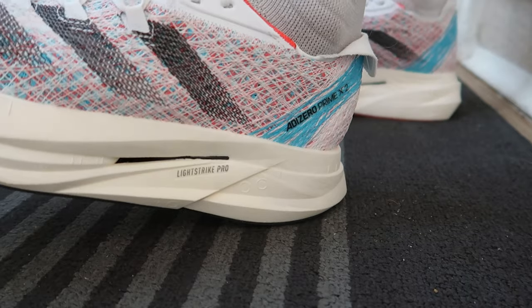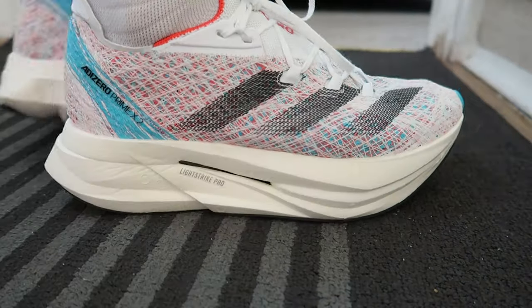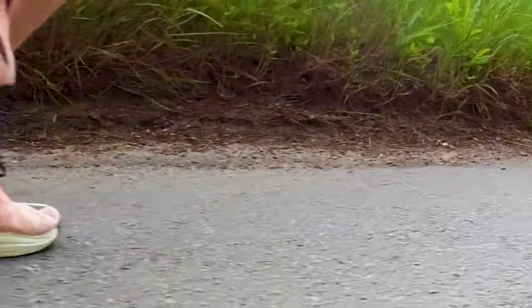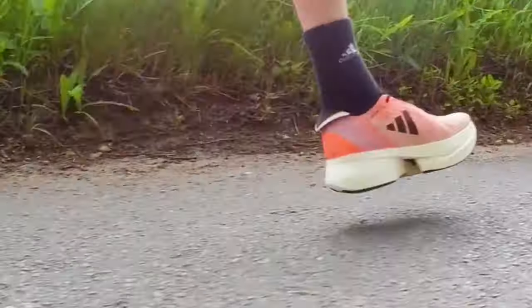Good morning, welcome back to the channel - hope your training is going well. A couple of new parcels have arrived at the house. I thought I'd jump into one of which is the new Adidas Prime X Strung 2. I was a big fan of the Prime X Strung - the first version - I put about 270 kilometers into that shoe, so I've been really looking forward to getting my hands on the new one.